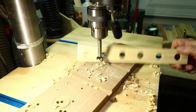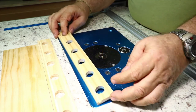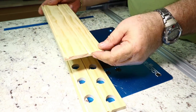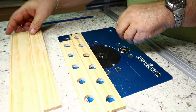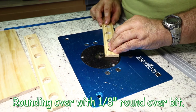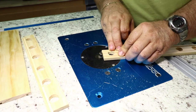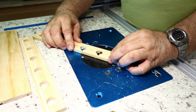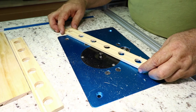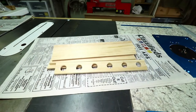I go through and drill all the holes. The next step is rounding over the top edges on all of these boards and inside the holes. The bottom sides don't need it — just the top edges and the base top edge, since this is where the vertical boards go in. The vertical boards themselves don't need rounding over. I also decided to round over on the bottom side and inside the holes as well, just to smooth everything and give a better finished effect.